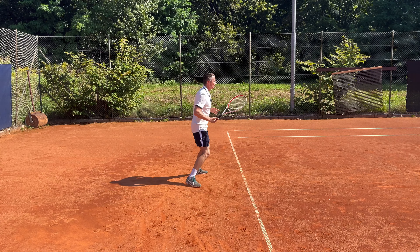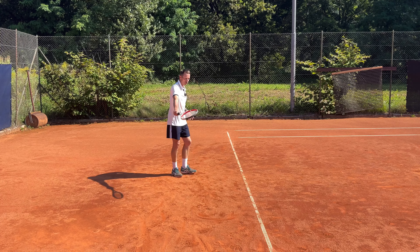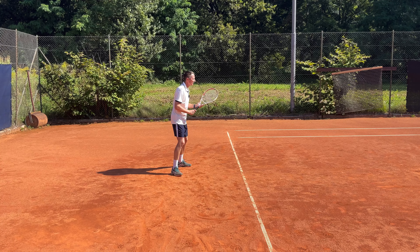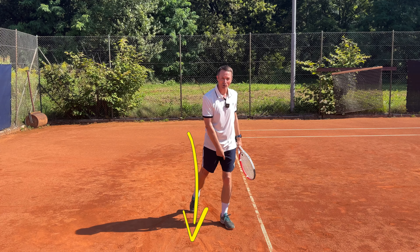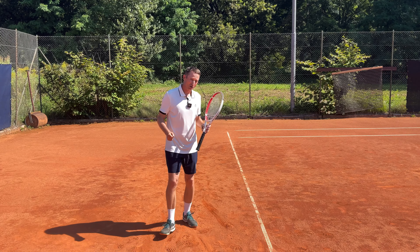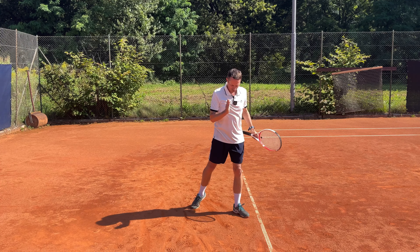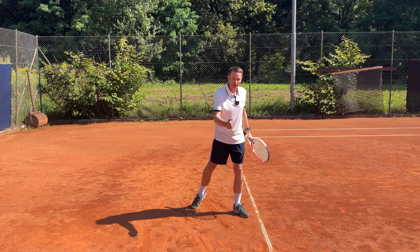The second tip is that you should try to move in the shape of an L when you can. When players don't move in the L shape and the ball goes to the side, they just move directly there and end up in a closed stance. In their mind they only see the ball and move straight at it, ending up without any weight transfer. This happens often on the two-handed backhand — players move directly and step so they can't rotate the hip, which is the main source of power and stability.